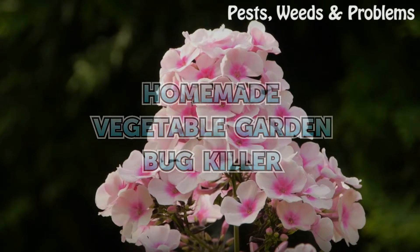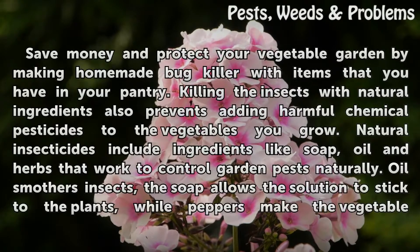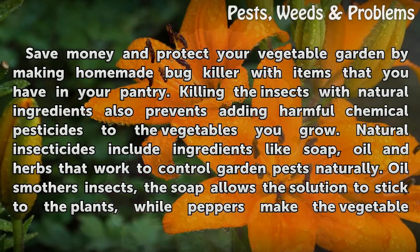Homemade Vegetable Garden Bug Killer. Save money and protect your vegetable garden by making homemade bug killer with items you have in your pantry. Killing insects with natural ingredients also prevents adding harmful chemical pesticides to the vegetables you grow. Natural insecticides include ingredients like soap, oil, and herbs that work to control garden pests naturally.